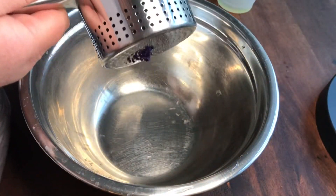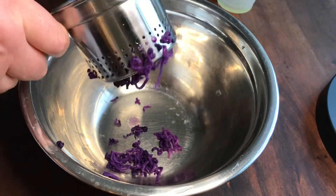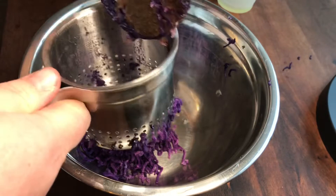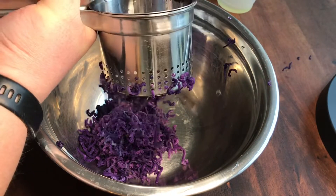This summer we grew some blue potatoes and I boiled a few of them. Now I'm putting them through this potato ricer and I'm going to use it to make some potato buns out of them.